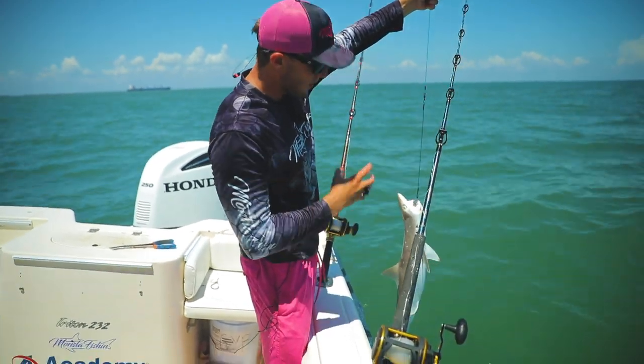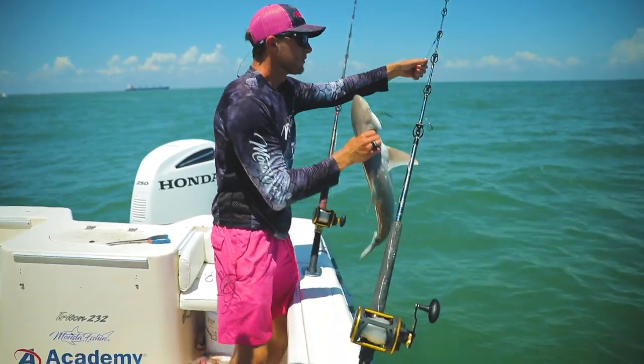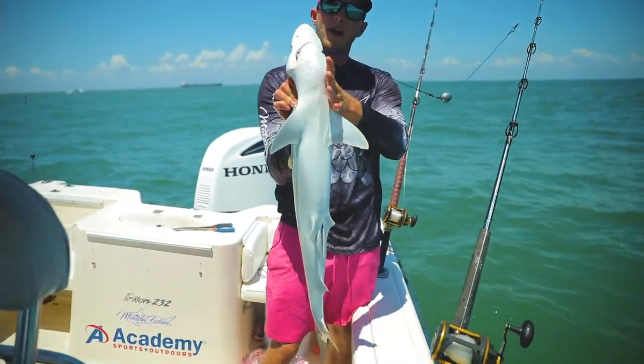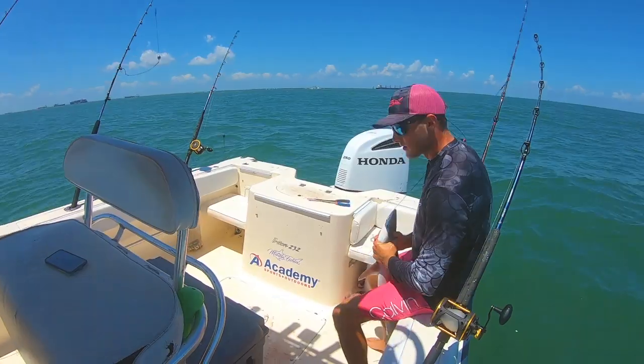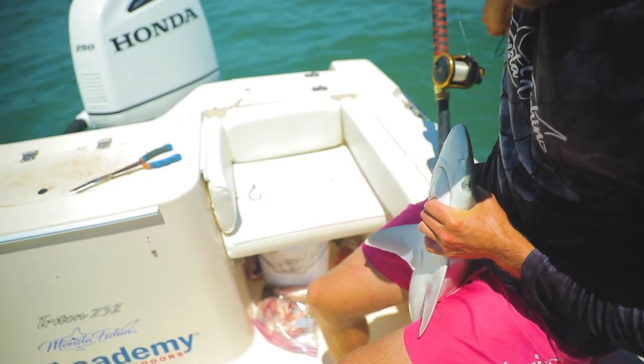When you're handling this shark, you want to grab behind the head, right behind the neck. Squeeze real nice and tight. Once you get that fish in control, one hand here, one hand here. The safest move is to get something to put your butt on, get some leverage, and squeeze tight with those legs as you remove the hook.